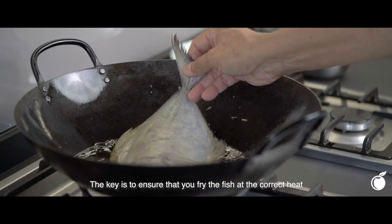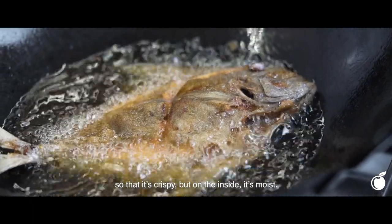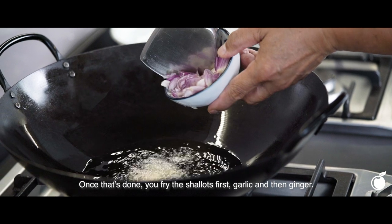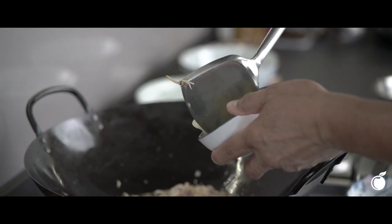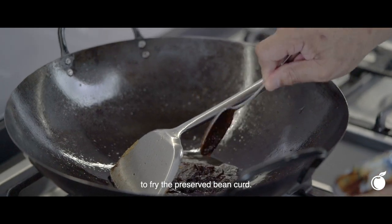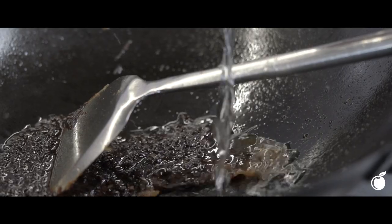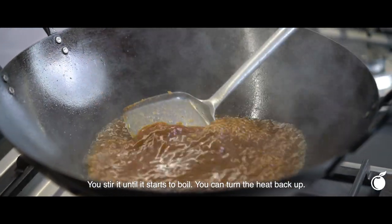The key is to ensure that you fry the fish correctly so that it's crispy but on the inside it's loose. Once that is done, you fry the shallots first, then garlic, and then ginger. You carry it out and remove some oil to fry the preserved bean curd. Then you add about a cup and a half of water, and you stir it till it starts to boil.